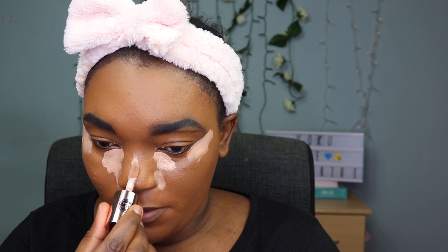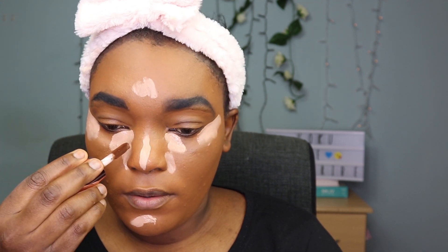I'm gonna start with C10 and put that on my under eye. I also like putting concealer on the under nose area, the inner corner of my eye, the outer corner, and I need to conceal my eyebrows — I'll do that when I do my eyes. I'm putting some on my nose as well and my forehead.